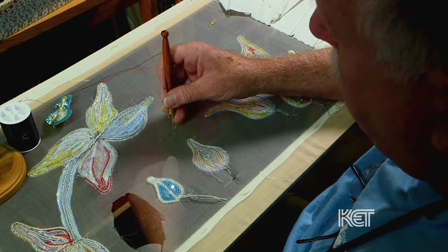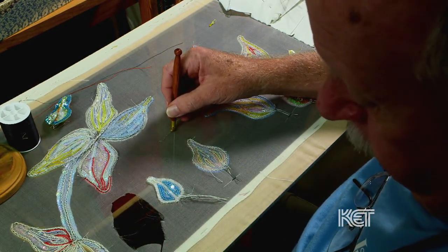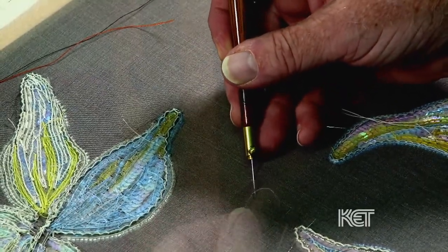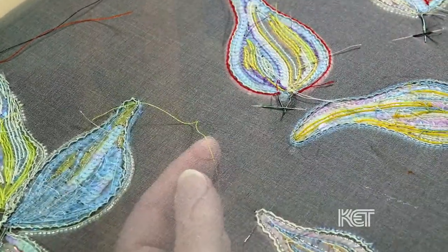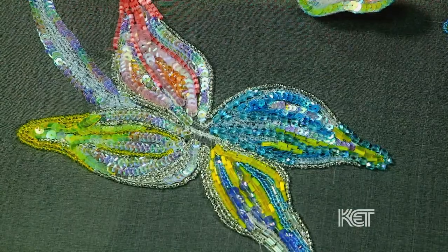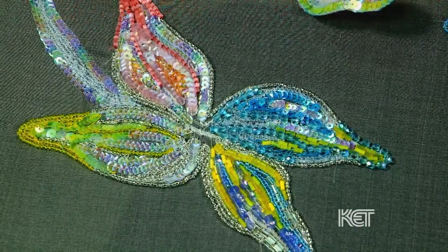One obstacle in tambour beading is that the artist works from behind the design, with the fabric actually facing down and away from him. Even though you're not seeing it from the surface because you're working on the back of the frame, I always keep a little hand mirror so I can stick it underneath and see how it looks. Because if I don't like what I just put in, in three seconds or less it can all come out without damaging the fabric.